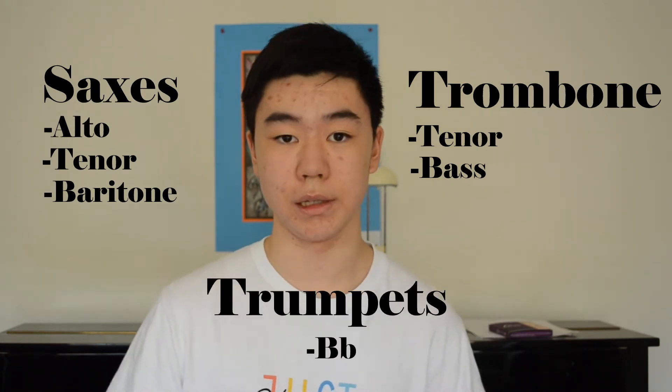Usually, you're going to find the horn section in three rows. In the first row, you're going to find alto sax, tenor sax, and bari sax. In the second row, you're going to find a tenor trombone, and sometimes a bass trombone. And in the third row, you're going to find B-flat trumpets.